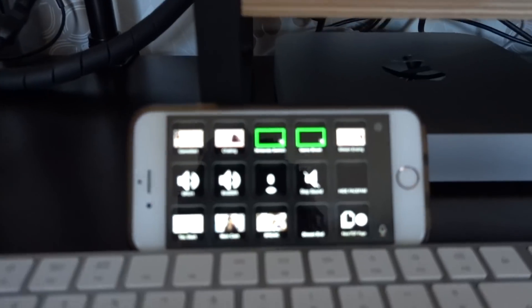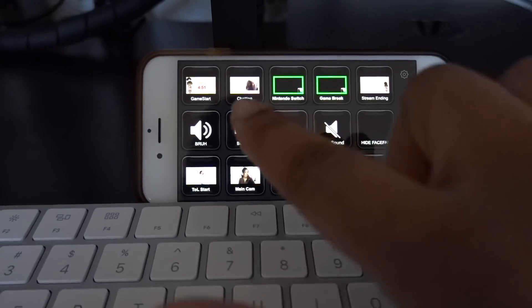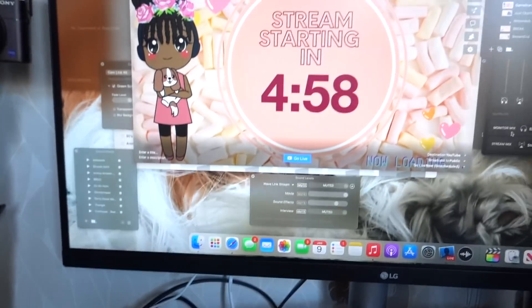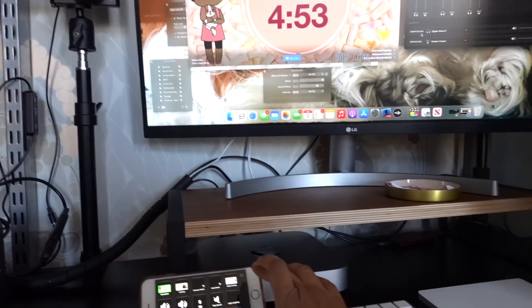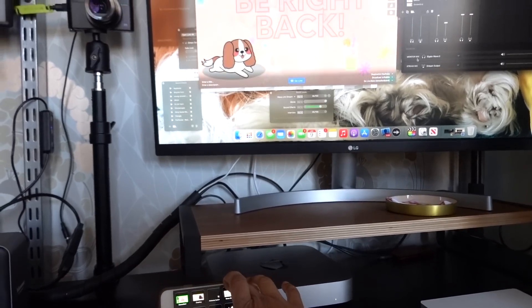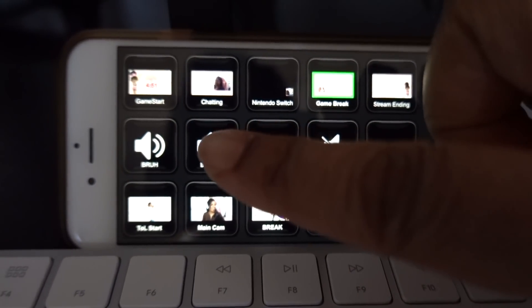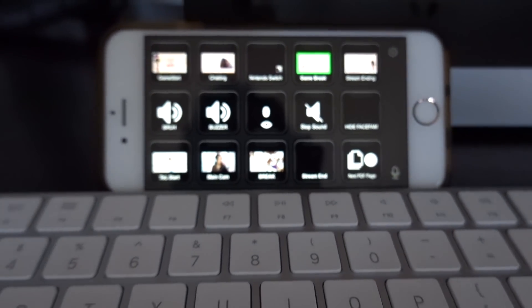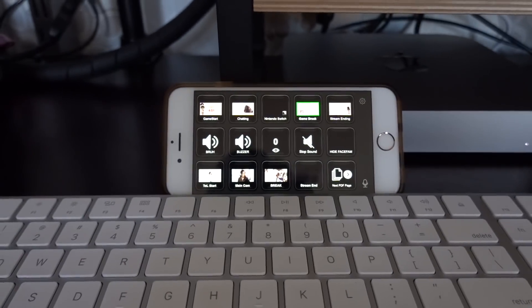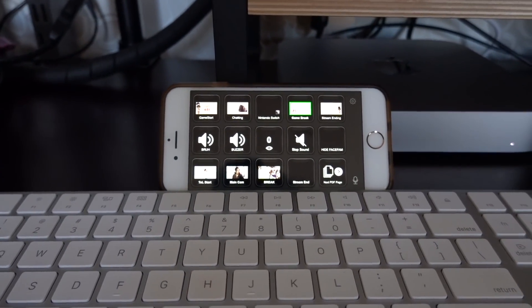I don't have a physical Stream Deck, but there's an app called Stream Deck you can use on your phone to quickly change scenes while streaming without doing it all on your computer screen. My old phone acts as a Stream Deck — I can choose 'game start' and it'll go to that scene automatically. On the Stream Deck I also have it programmed to see how many viewers there are, stop music, do a buzzer — these are for my other channel. I find the Stream Deck app really helpful, and it doesn't take up a lot of space like the physical Stream Deck would.